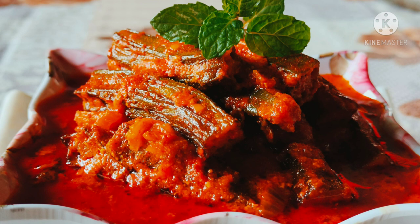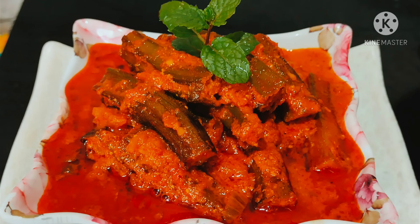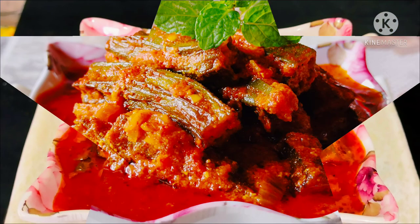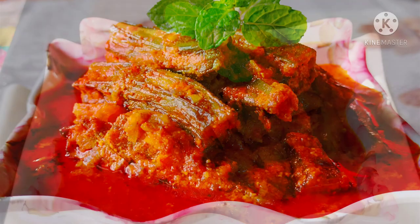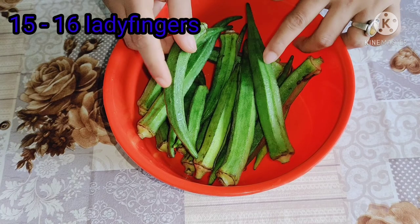Hello everyone. This is the last video, and the best one to watch. If you like this recipe, you will be able to make it. Now, let's make this recipe.